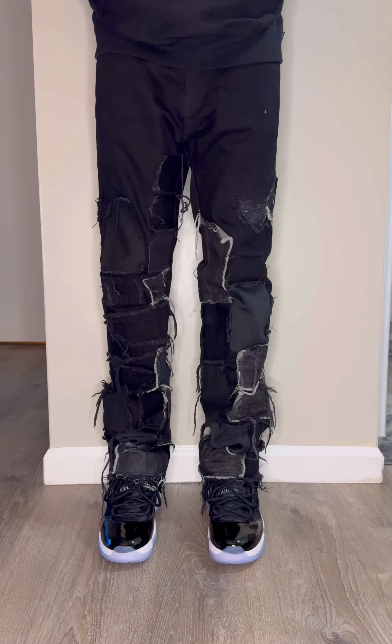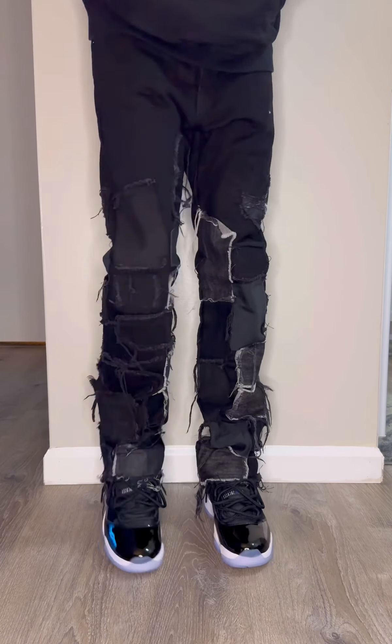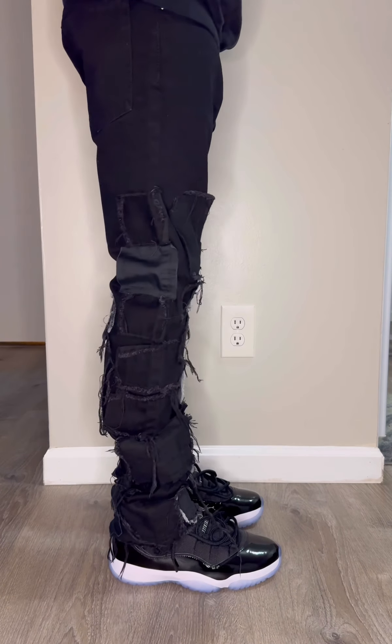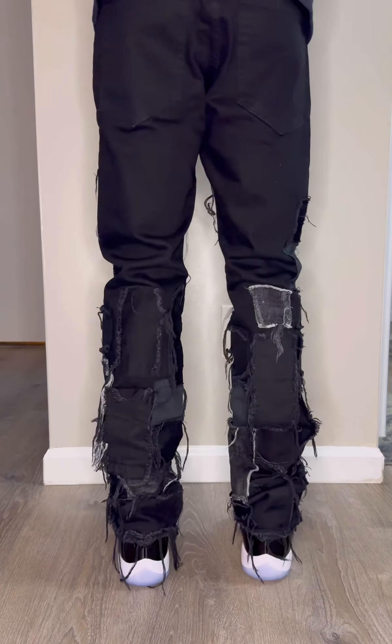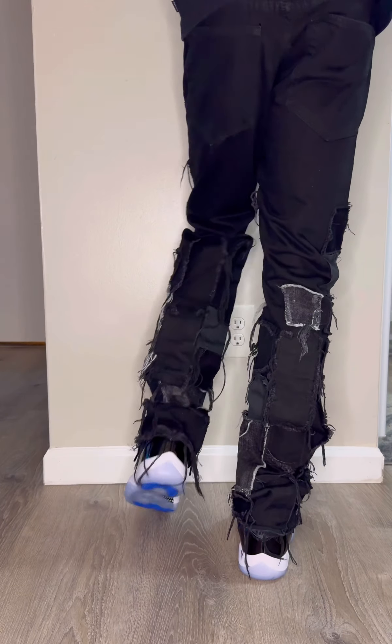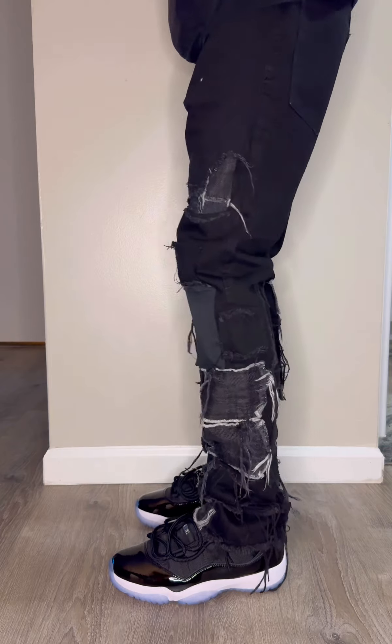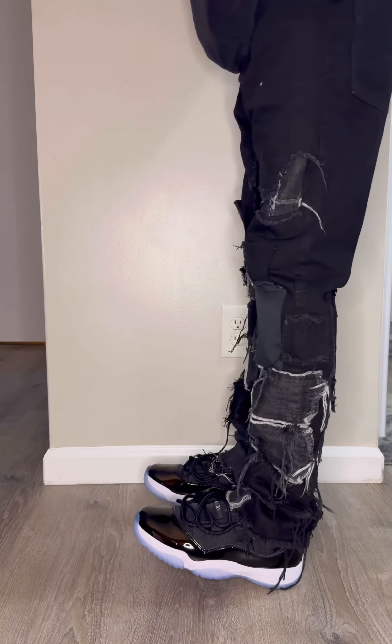I'm 5'11", 155, for a size preference. However, these pants are no longer sold on Minimo, so I won't be able to give you a description link. Thank you for watching — like, share, and subscribe. Don't forget to hit that notification button. And let me know if you guys want to see outfit ideas instead of just pants options. Take care now.